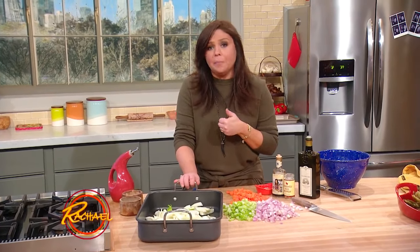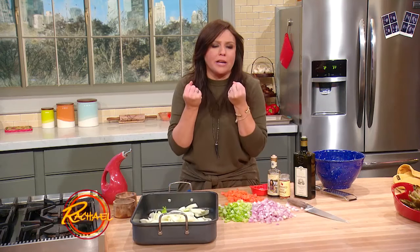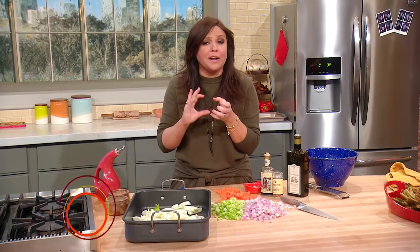We're gonna do this all in a roasting pan. Put your oven on really high, like 425 or 450, because you're working quick here to caramelize the sugars in your vegetables.